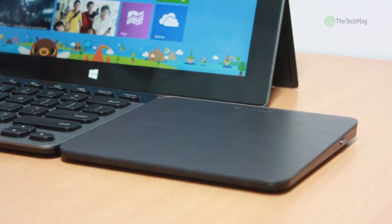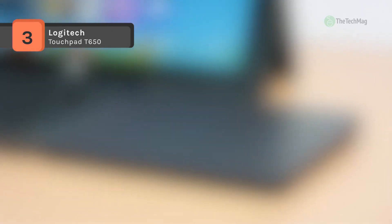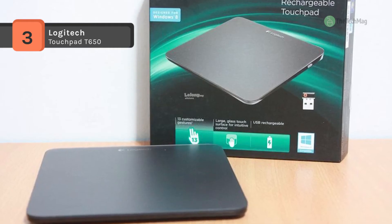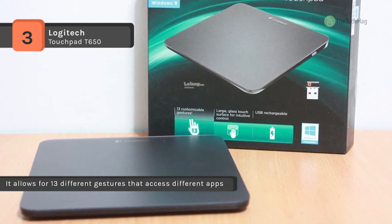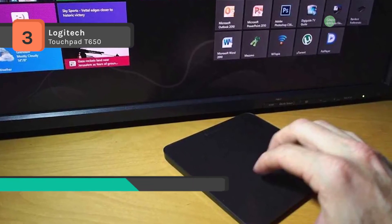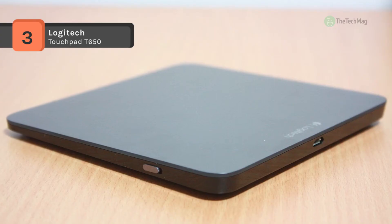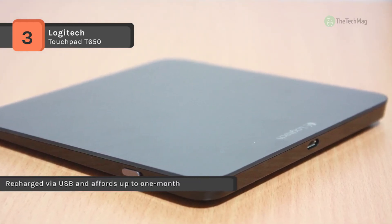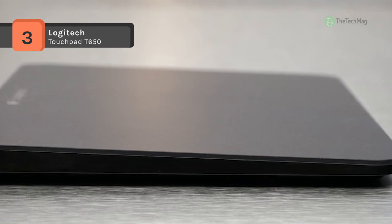The Logitech Rechargeable Touchpad T650 is a wireless rechargeable touchpad compatible with Windows 7 or 8 based computers. It uses a large, smooth glass surface with embedded precision sensors, which are also resistant to fingerprints and scratches. It allows for 13 different gestures that can access different apps including the Windows Start screen. It can be recharged via USB and affords up to 1 month of battery life on a single charge. There's an on-off switch and low battery status indicator so you won't have to wonder how much power is left, and it can be used with up to 6 compatible devices.